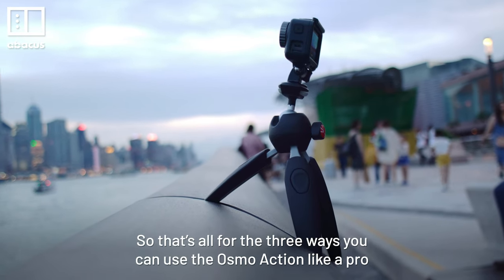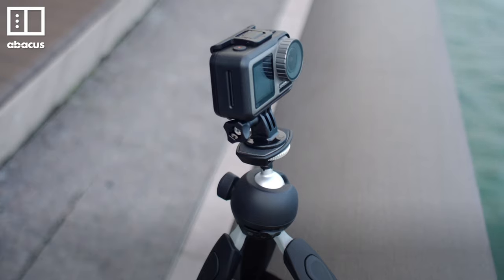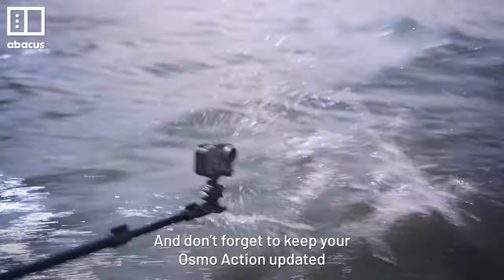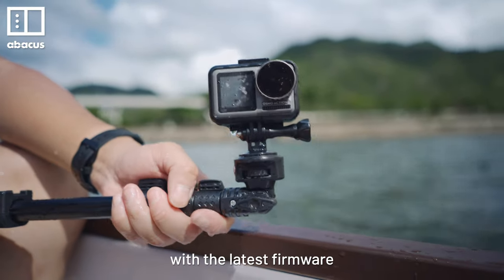So that's all for the 3 ways you can use the Osmo Action like a pro. With more practice, you can achieve better shots. And don't forget to keep your Osmo Action updated with the latest firmware.